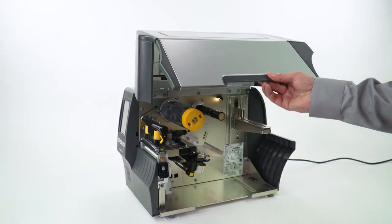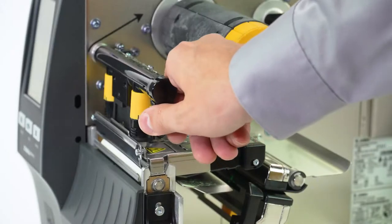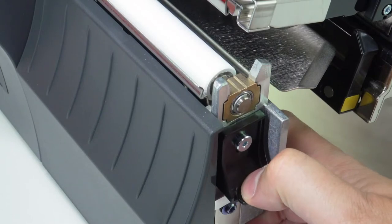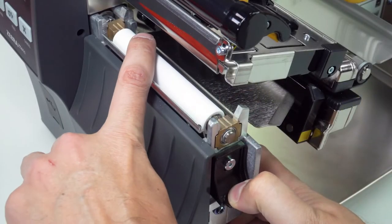Open the media door. Open the printhead. Press down on the platen retainer. Slide the platen roller out.